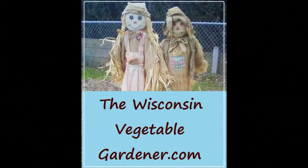For more organic gardening and food preserving, visit WisconsinVegetableGardener.com.